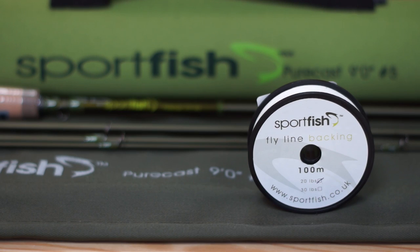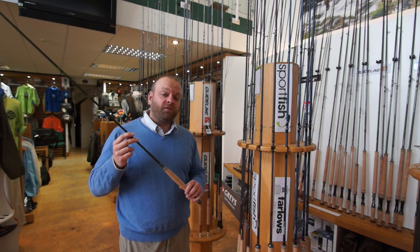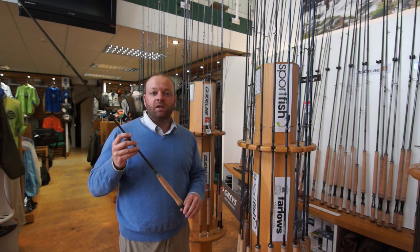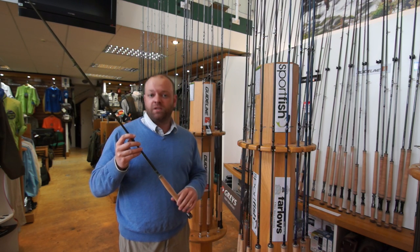We've then added some SportFish backing to go with that, together with our own weight forward series of Purecast fly lines which we designed together with the rods to get the best out of them. It's a two-tone fly line, really easy to use — so you know where the head is, it's one color, the running line is another color, and when that marker gets to the end of the rod it's the optimum time to let it go. A really easy line to use, especially when you're getting started.